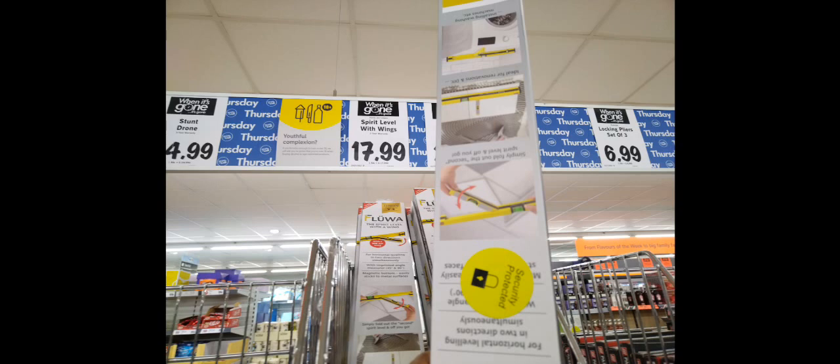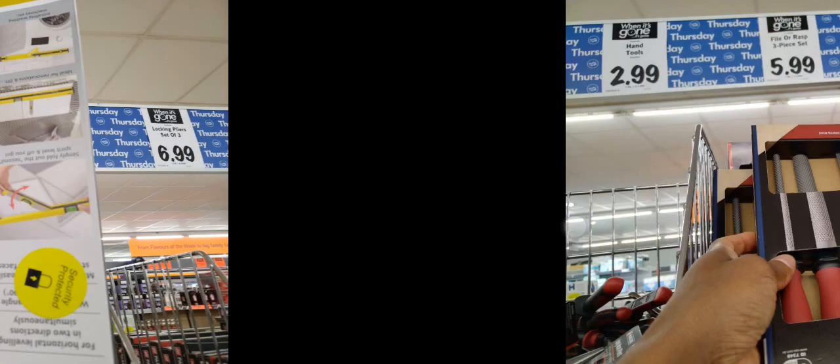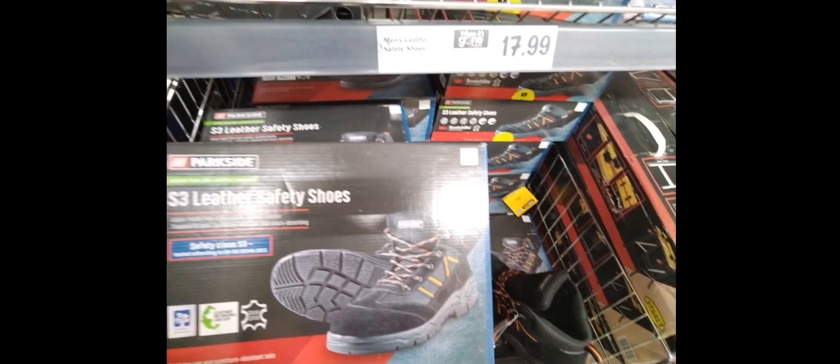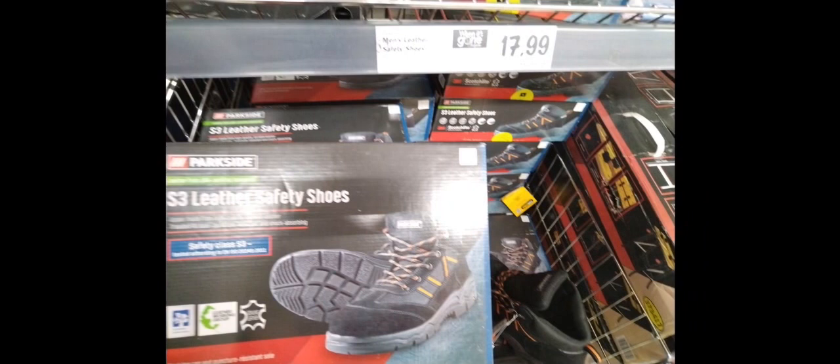I also saw that they sold a spirit level with wings — not had one of those before, but maybe you're interested in it. They also had some files for £5.99, three files in a set — I didn't buy these, I've been rolling with the same file for years. They also had some safety boots for £17.99, but I didn't try them on — they look a bit cheap, and I don't know if I would wear these or how long they would last.